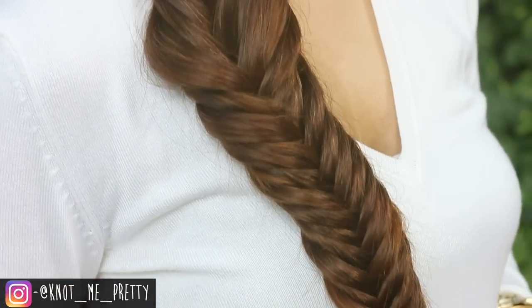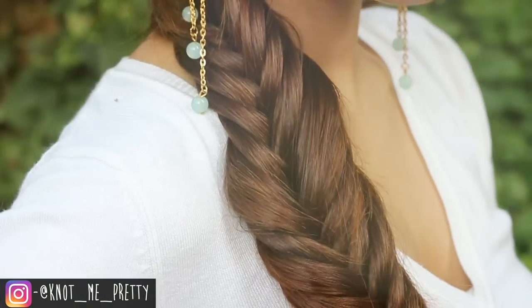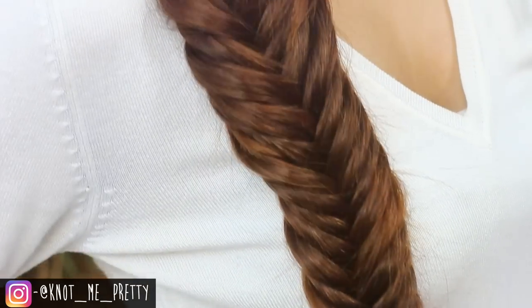Hey everyone, welcome back to my channel. So in this video, I'll show you how to master the fishtail braid step by step so I can make it really easy for you all. So let's get started!